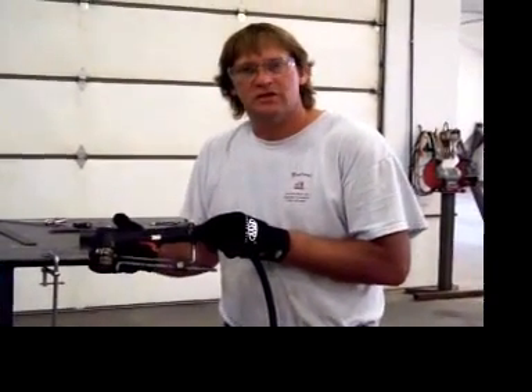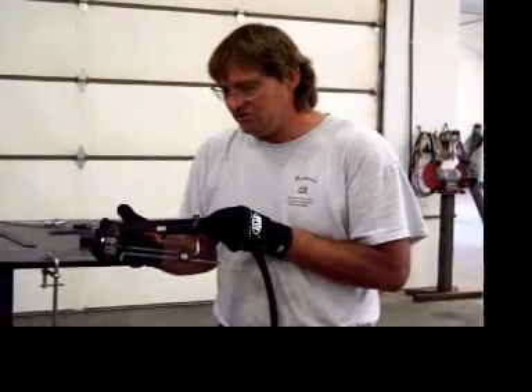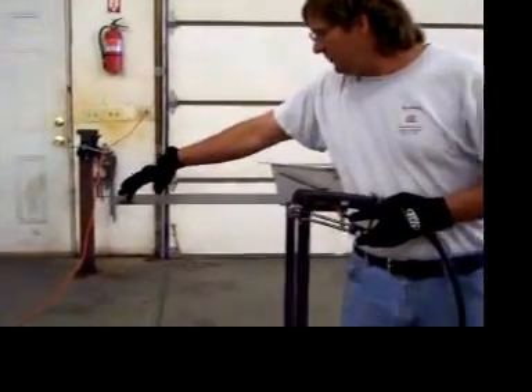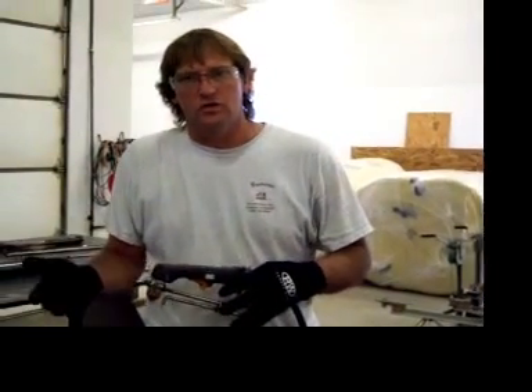This video is to help instruct on how to cut a slot with the Ultimate Plasma Jig. I have pre-laid out two center punches and two scribe lines on this piece of plate to cut a two inch by seven inch slot. This slot is the common slot used for most tail lights on trailers or truck beds. This is just an example of one type of slot that you can use.